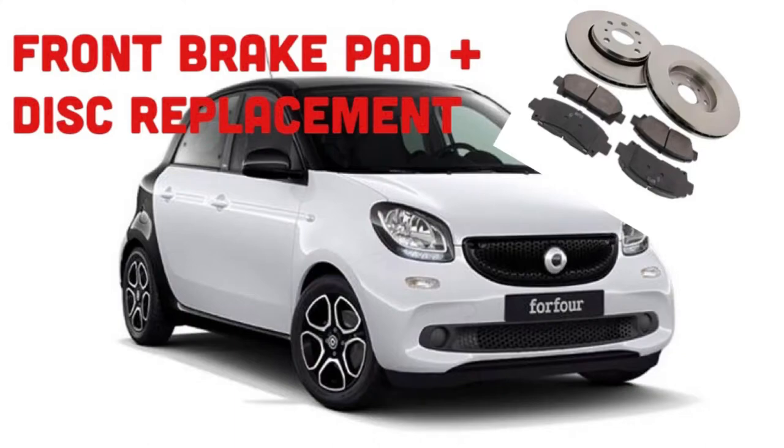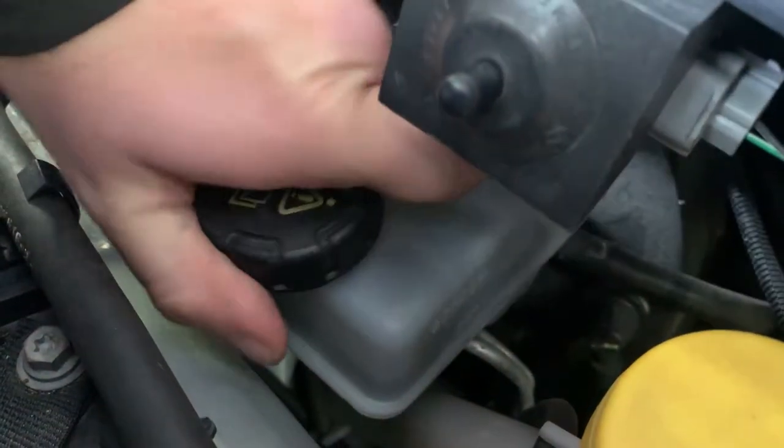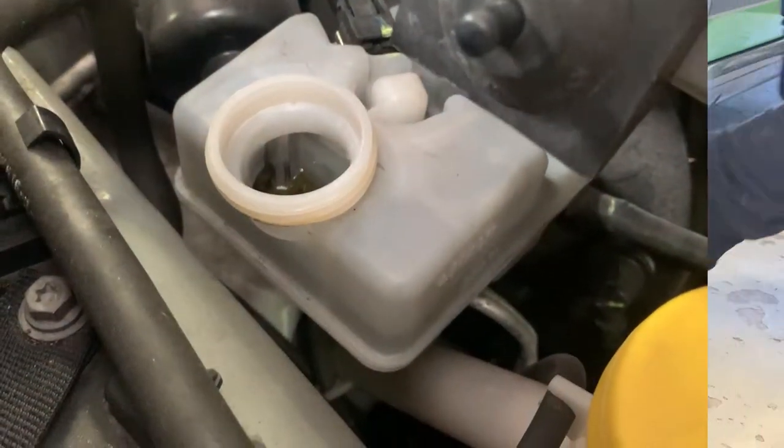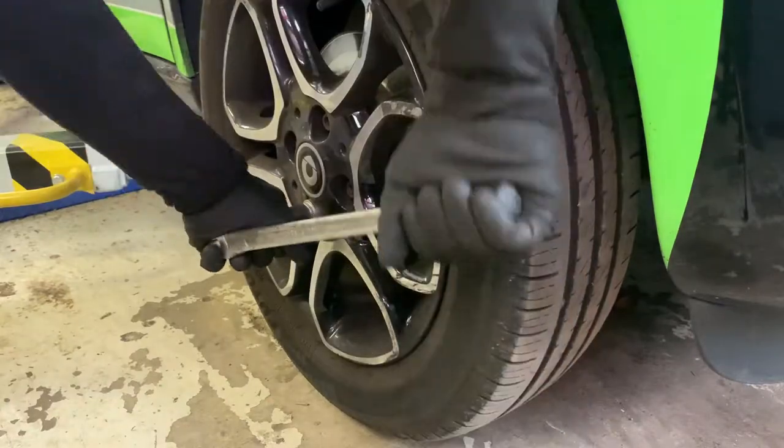Hi guys and welcome back to the channel. Today I will be replacing front brake discs and pads on a 2016 Smart 4-4. While the car is still on the floor, crack off the wheel bolts.